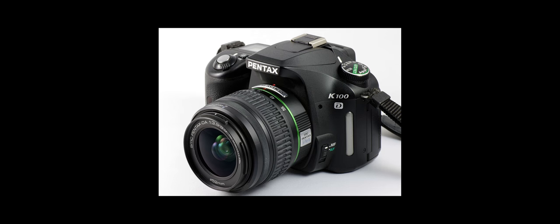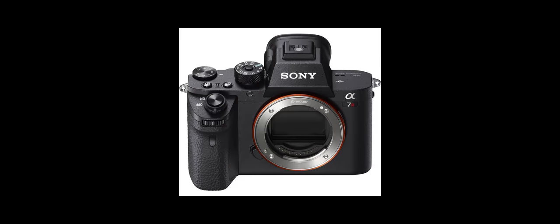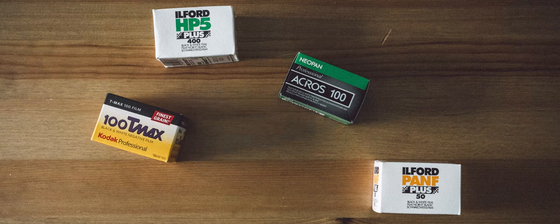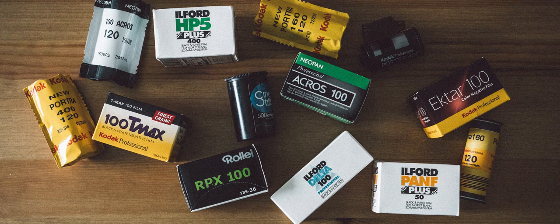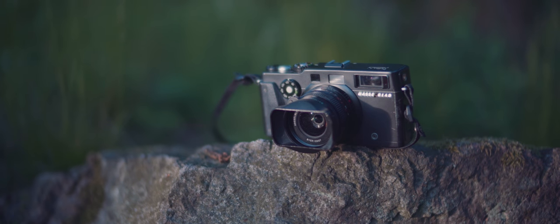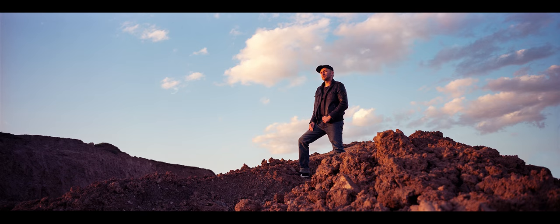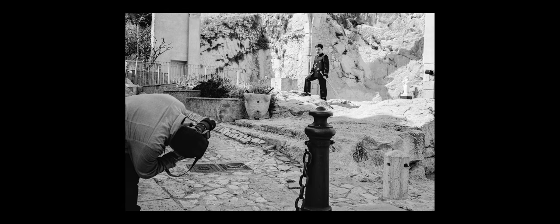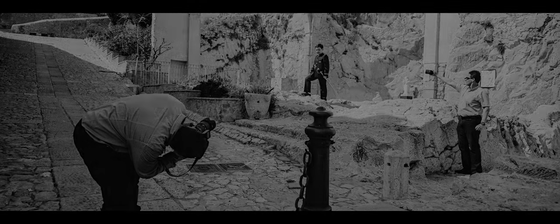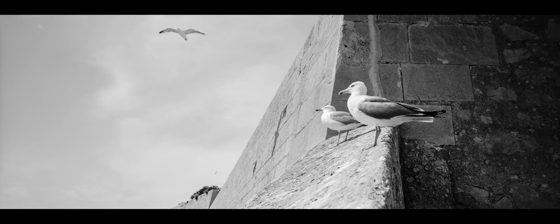My photographic career started in the digital age and until this year I've never owned an analog camera. I was thinking about trying out film for a while but never pulled the trigger, and then I stumbled across the Hasselblad X-Pan. The super wide aspect ratio gives the image an extremely cinematic look and I was immediately hooked. Since there is no digital camera out there that offers the same field of view, I decided to get one and finally give film photography a try.